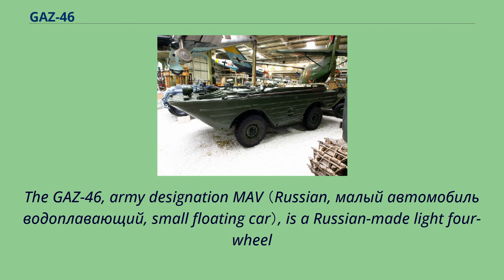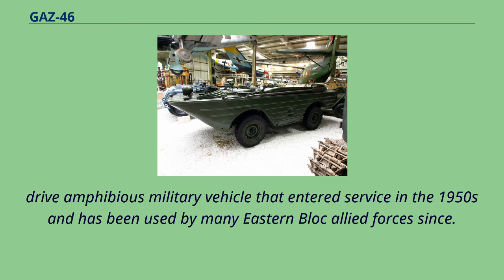The GAZ-46, army designation MOV, is a Russian-made light four-wheel drive amphibious military vehicle that entered service in the 1950s and has been used by many Eastern Bloc allied forces since.